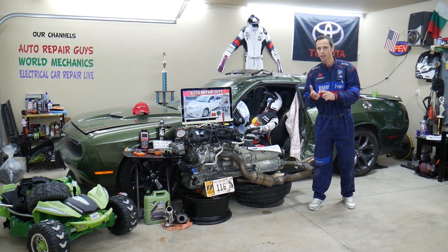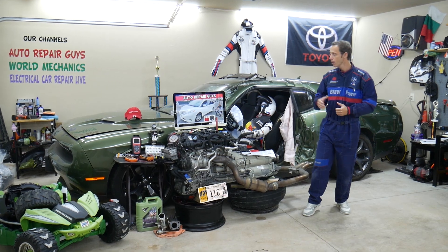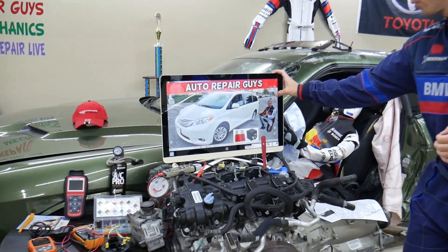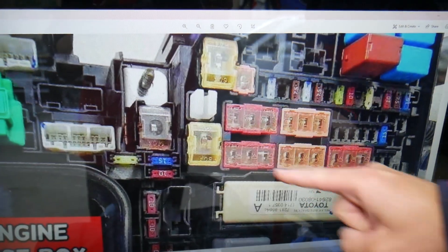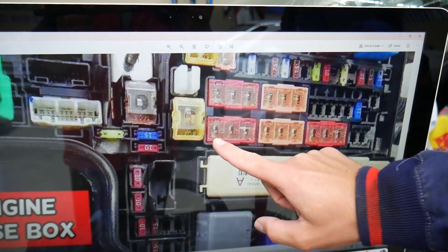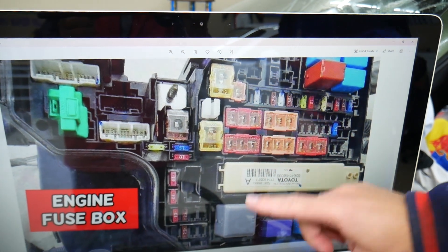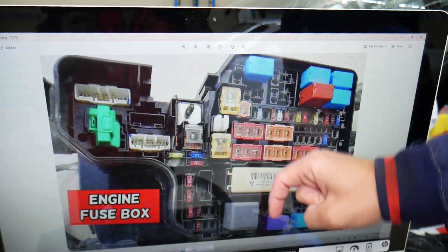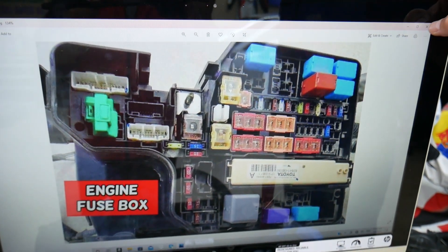Also, if you need to buy any parts or tools at a good price with quick shipping, we'll share in our videos where you can buy parts, tools, fuses, and relays. Because some fuses and relays are special and specific — especially for the Toyota Sienna. You have those special fuses right here, and you also have that special integration relay right here. We'll put a link in the description below where you can get them at a good price with quick shipping, because sometimes they can be really hard to find.